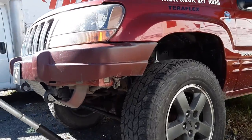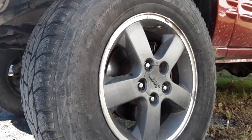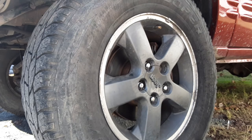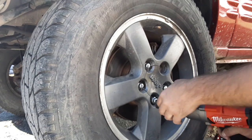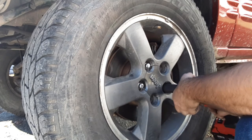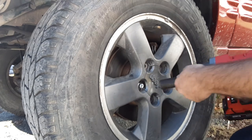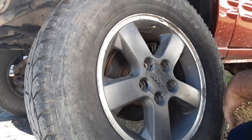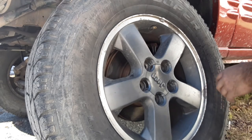Alright guys, we're back. We're going to get a close up of Bertha ripping this wheel off — Jamie gets to see this brand new impact shine for its first time. Oh yeah, that's cake. Milwaukee also makes a three-quarter drive and a one-inch drive using the very same batteries. The M18 series is all interchangeable, and the M12 series is all interchangeable.